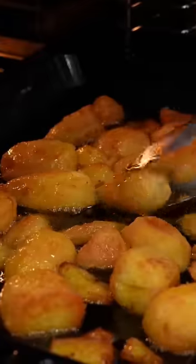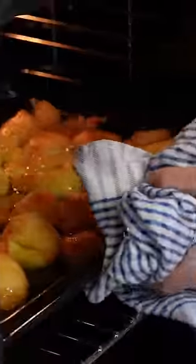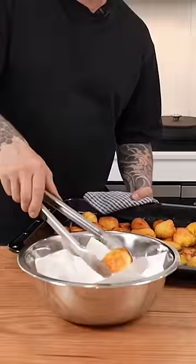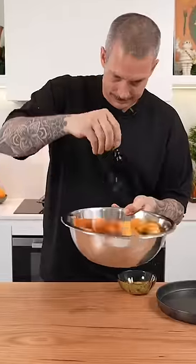Very carefully put them into your super hot oil and turn the temperature down to 180. After about 15 or 20 minutes, start turning them every 10 minutes and be super careful when you pull them out. Drain them on some paper towel and season them with rosemary salt.